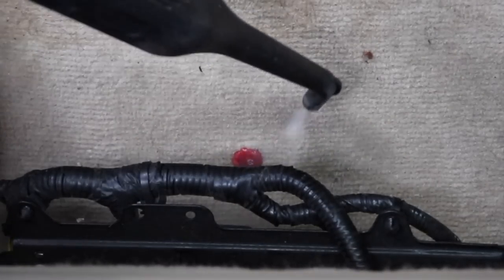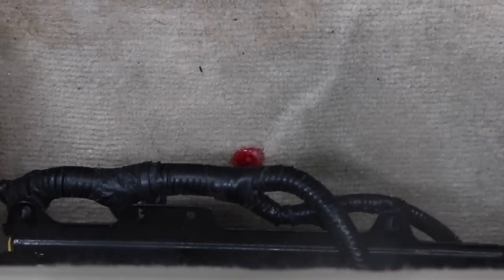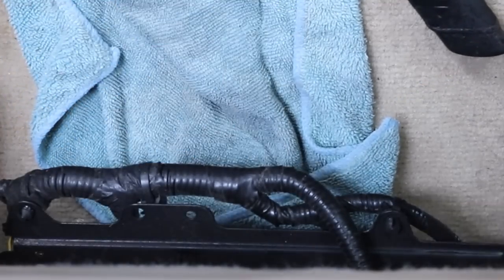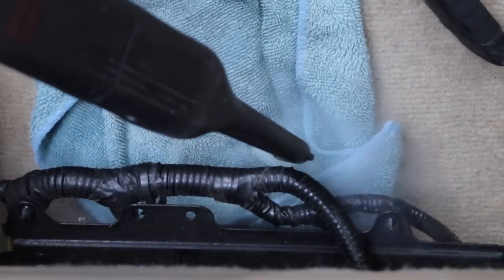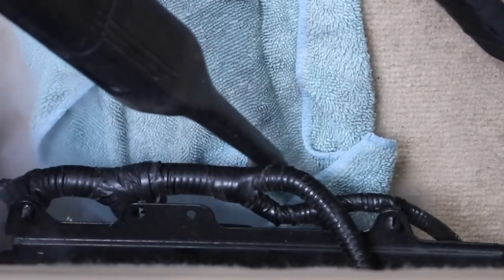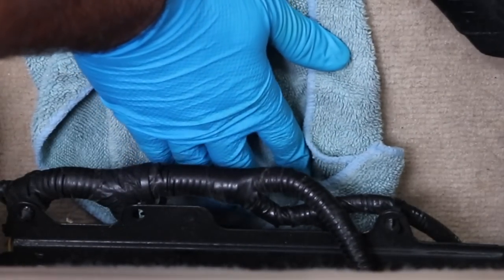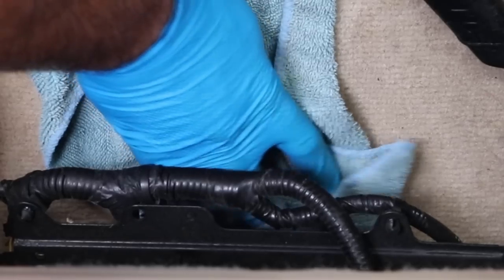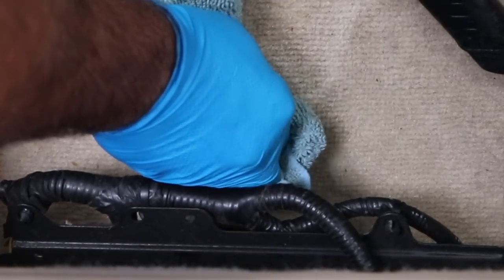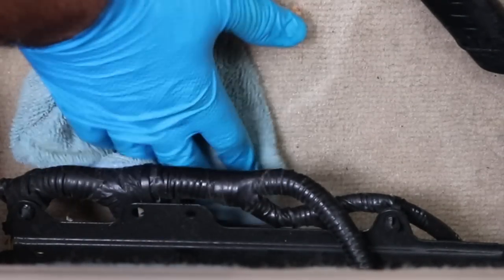Notice that little red piece of candy? Let's see if we can remove that with the steamer. Here's a trick: put a microfiber towel on top of it and then steam very, very close to it — what it does is melt the candy and transfer it onto the microfiber. It may take a couple of tries but it will transfer over. With red dyed candies it will leave a little bit of coloring behind. Red stains are the most difficult to get out of carpets — sometimes they'll come out, sometimes they won't.